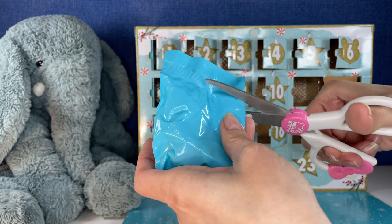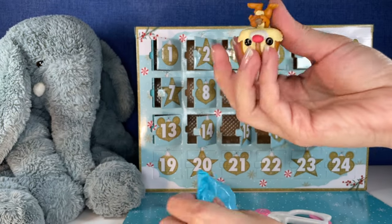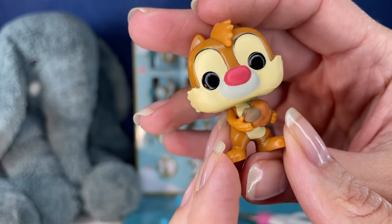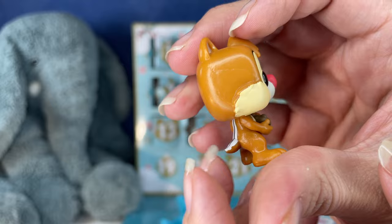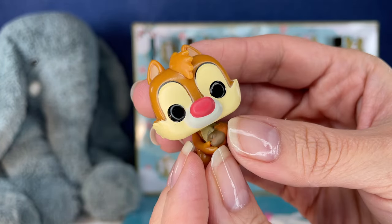Okay, here's number 17. What do we have? Oh, we have Dale. That's cute — it's all his acorns. Little red nose. That's how you know the difference between Chip and Dale, right? Dale's got the little red nose. Very cute.